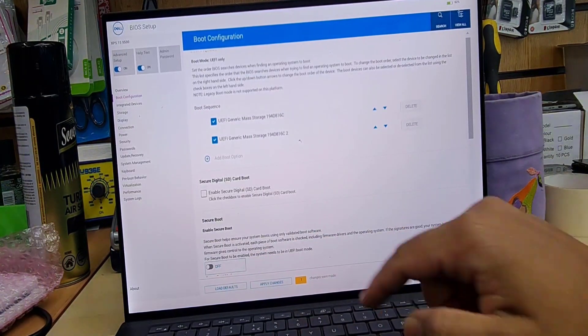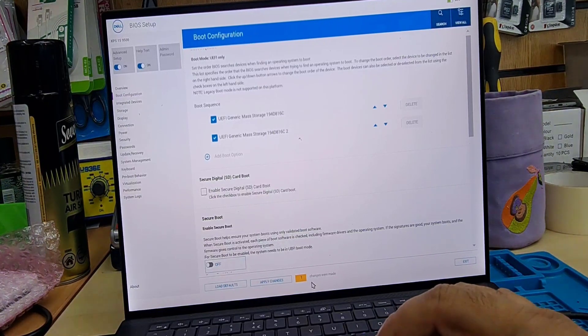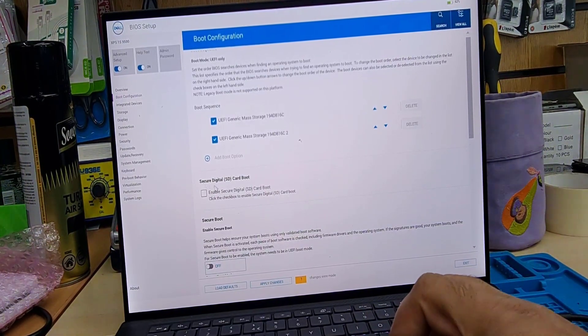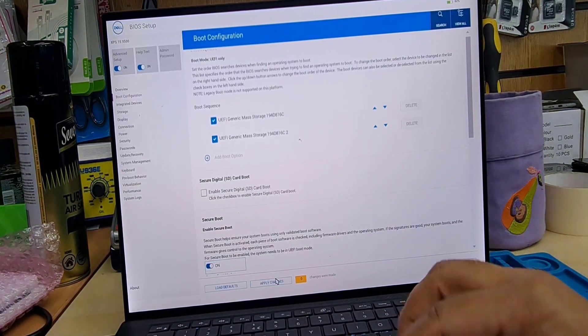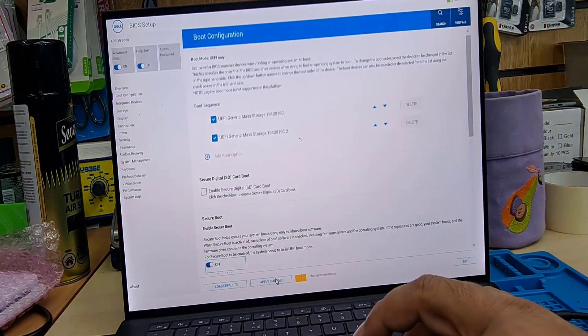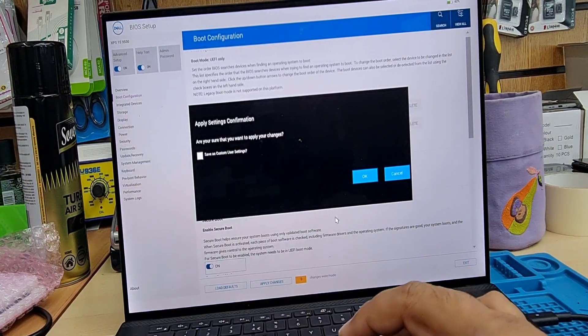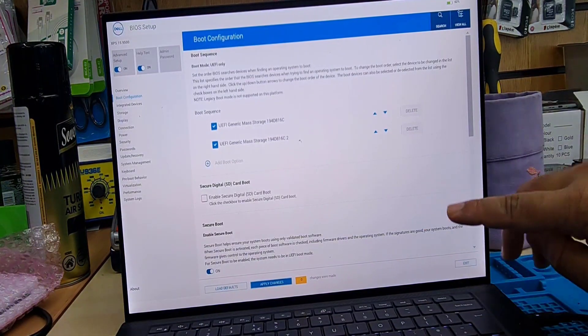So I have to turn this on. Now can you see there is one change? If you see one or two changes listed here, that means you changed the settings from the previous state. So once secure boot is enabled, we're going to save by pressing apply changes and OK. That would make it absolutely ready for Windows 11.